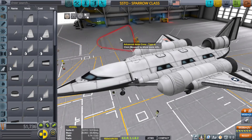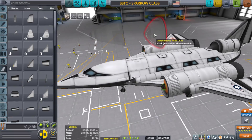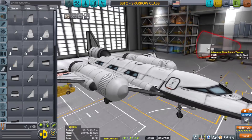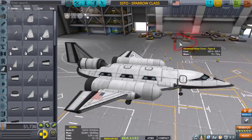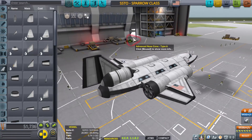In those videos I mentioned how the advanced nose cone was pretty much crap compared to the aerodynamic nose cone, because one was heavier than the other. When you're building an SSTO, weight is extremely important — almost as important as drag. Depending on what you're building, they're about 50/50.